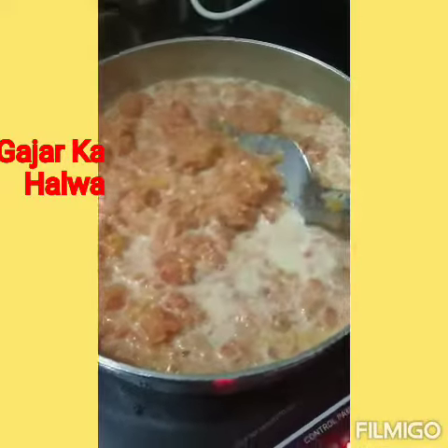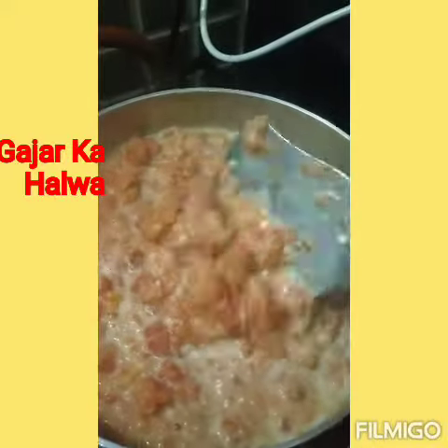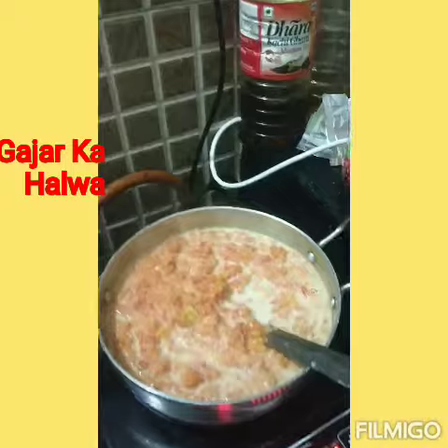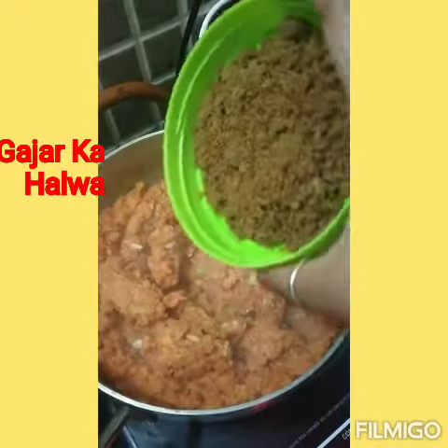I am going to dry it out and then I am going to put in kaju and pista. Now I am going to add it in — kaju and pista. Now I am going to finish it off nicely, you can also top it as you like.